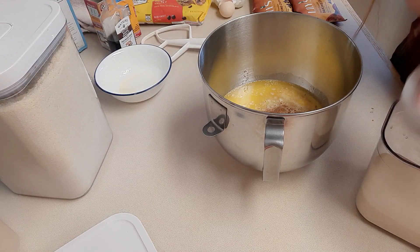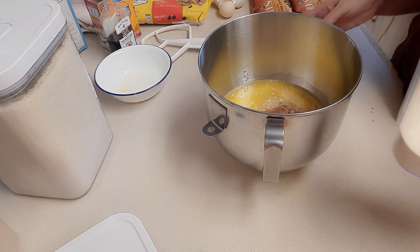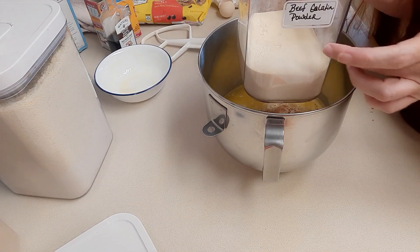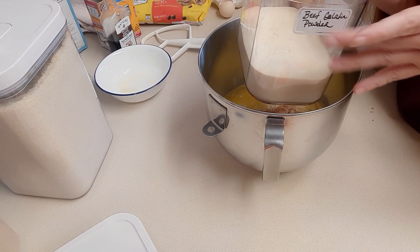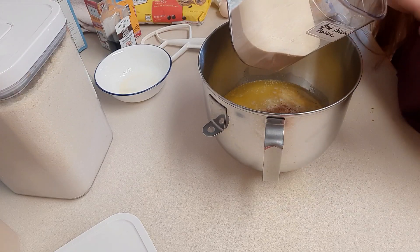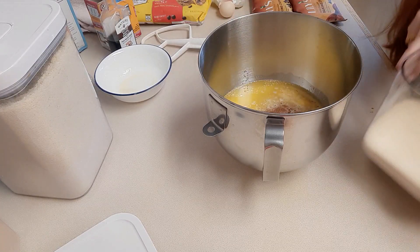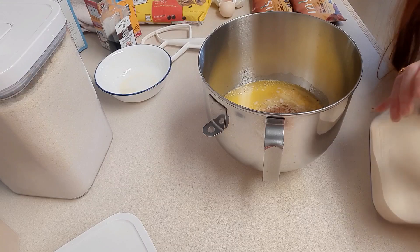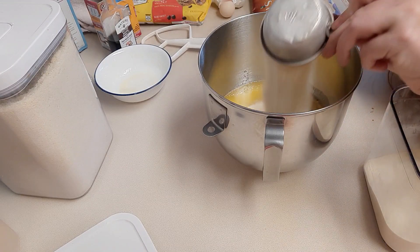This is the secret ingredient that makes them very chewy — this is beef gelatin powder. I'll have a link down below if you want to get some on Amazon. This will add a really nice chewy consistency to your cookie. We're going to be doing a half cup of the beef gelatin powder.